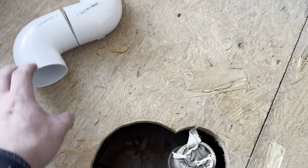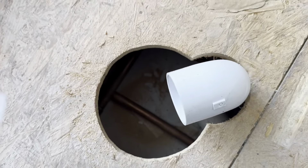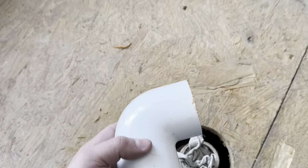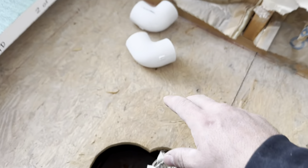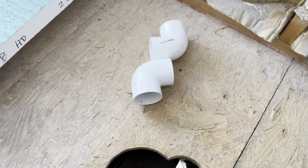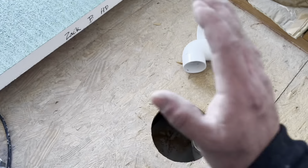From here, what we want to do is get this pipe dead center on this hole, and it looks like we're going to be a little far off. These are just two bends that I had. I was planning on running out and getting what I needed, so what I'll end up doing is getting two street fittings - the street will sit in a little bit more and that should hopefully put us right where we need to be.